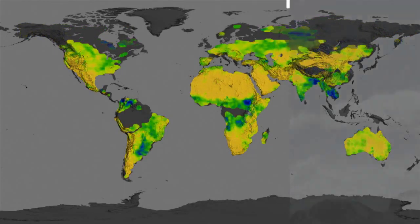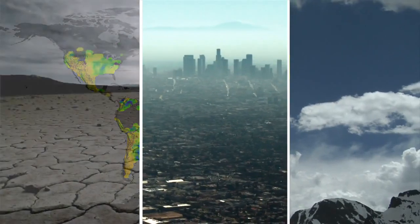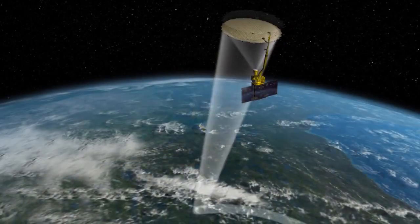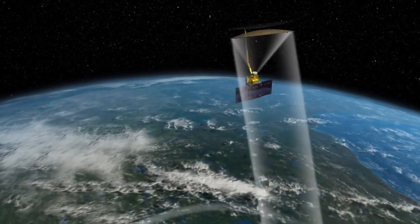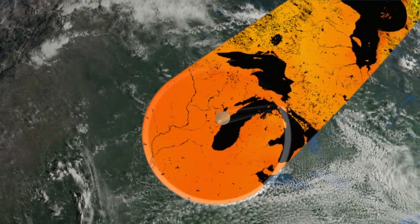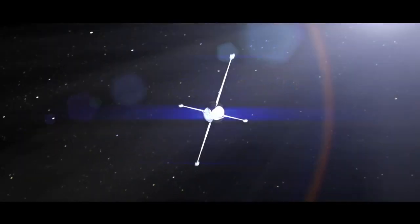Soil moisture measurements are useful from improving weather forecasts and climate models to refining drought and flood predictions. Observations made by Aquarius will be used to fine-tune soil moisture measurements made by NASA's SMAP satellite, which is scheduled to launch later this year.